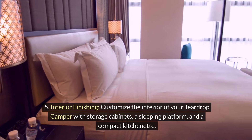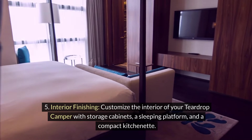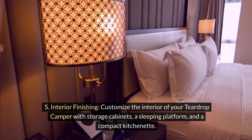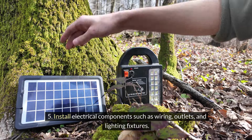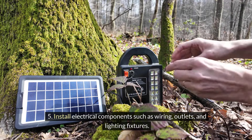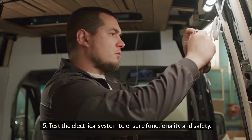Step 5 — Interior finishing: Customize the interior of your teardrop camper with storage cabinets, a sleeping platform, and a compact kitchenette. Install electrical components such as wiring, outlets, and lighting fixtures. Test the electrical system to ensure functionality and safety.